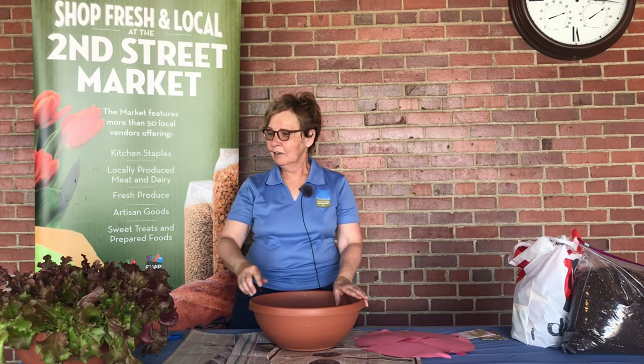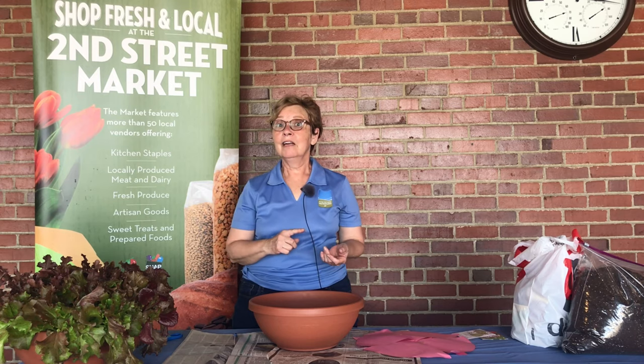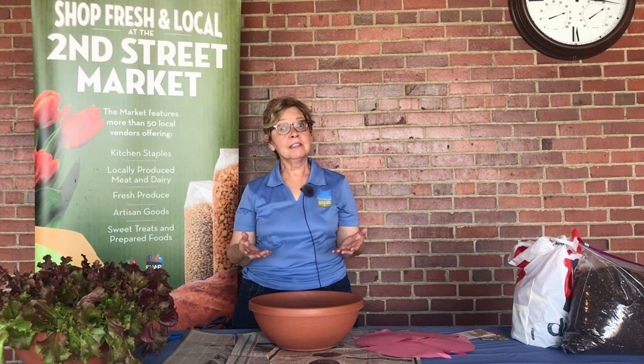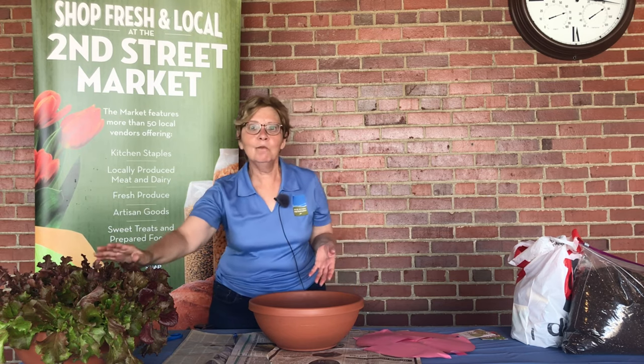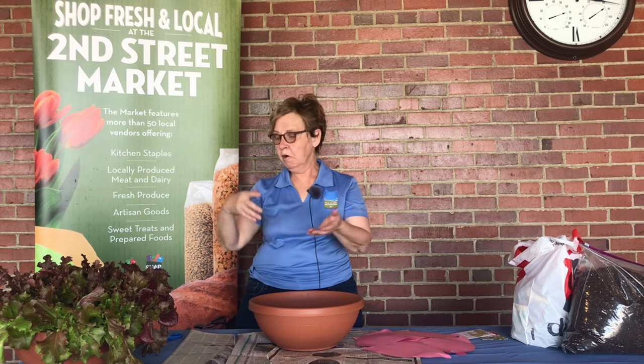You might say to yourself, how would you do such a thing and can't you plant lettuce only in the spring? Well, it's easy to do, and no, you can plant it throughout the summer. The wonderful thing about lettuce is that it doesn't want blazing sunlight. So whether it's in your apartment, out on your deck, or in your yard, you can plant a lettuce bowl in partial sun and it will work beautifully.